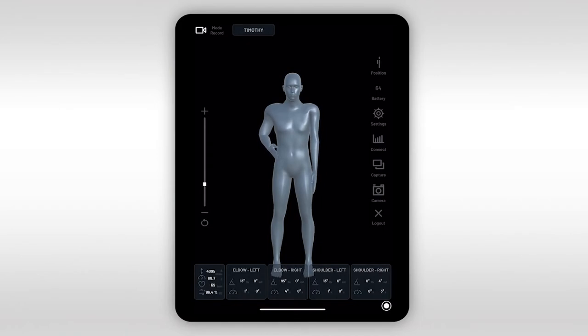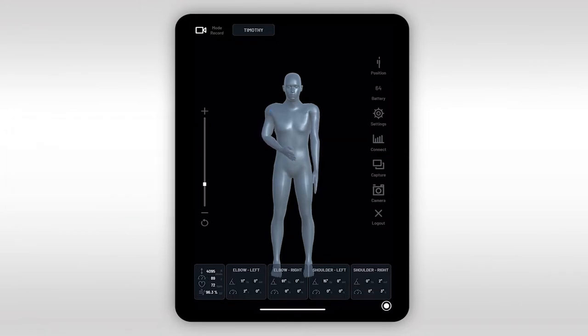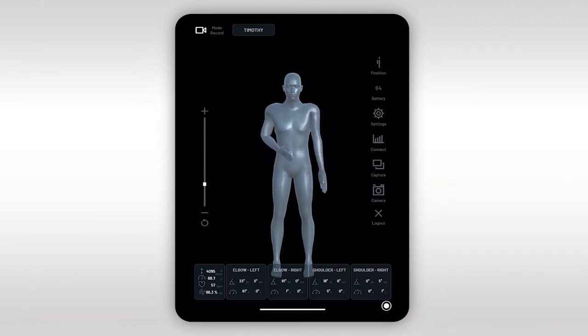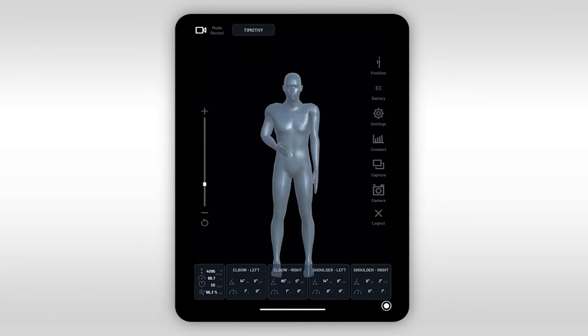Here we can see the main dashboard of our app. It models movement in three dimensions and gives a real-time representation of your patient's motions in the form of a moving avatar supported with objective numerical data. We call this avatar the digital mirror of your patient. Both the practitioner and the patient have access to this dashboard and can see the avatar remotely, simultaneously, and in real time.